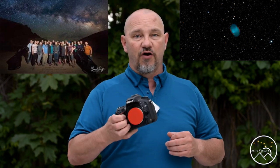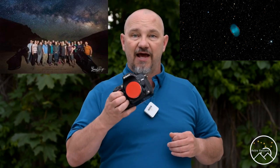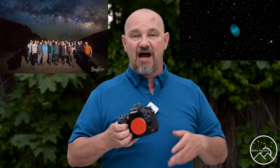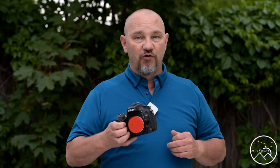So for stock cameras: 4100 Kelvin for Milky Way photography, and if I'm going to do deep space, I set it to a daytime or sunlight setting on the camera. Moving on.